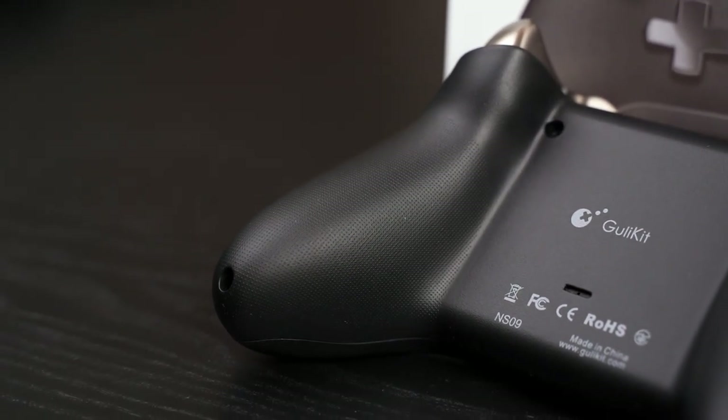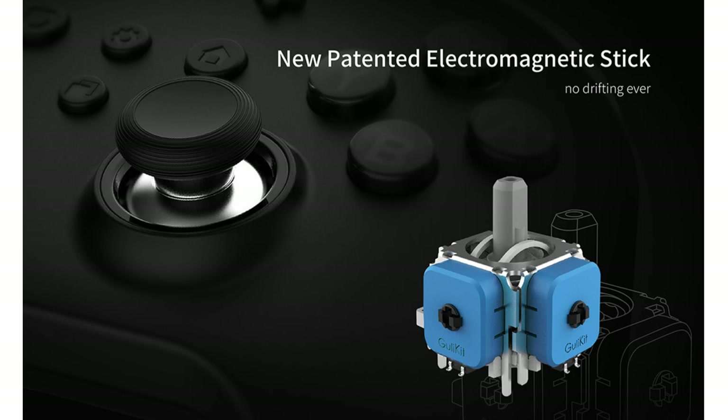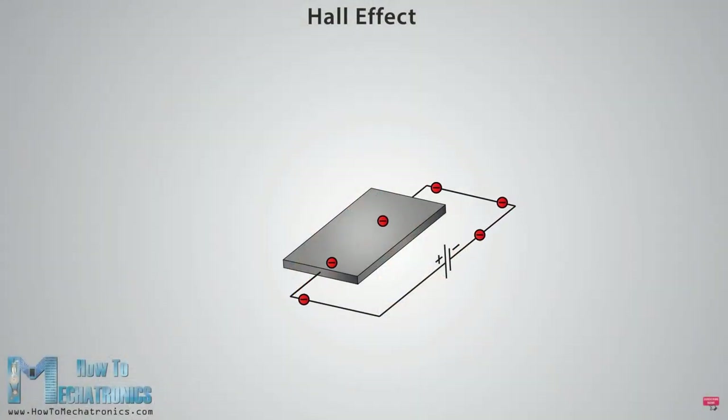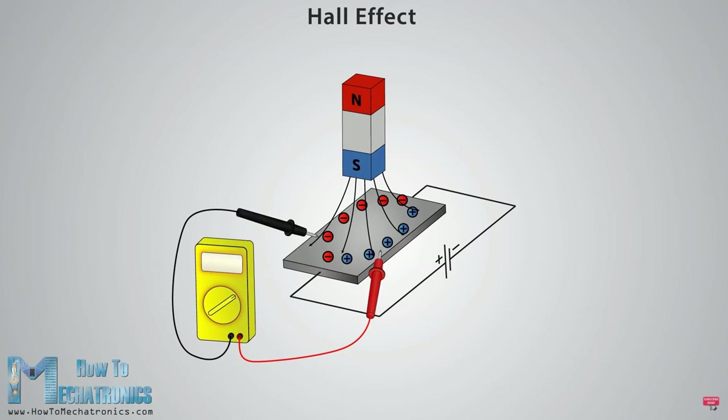Those aren't the only upgrades though. Earlier this year Ghoulikid announced they are finally ending joystick drift — at least they claim to — by utilizing something called the patented electromagnetic stick. Technically it's a joystick made using the Hall effect sensor. Hall sensors work by having a line of electrons moving from one terminal to another, and when a magnet moves near that line of electrons it starts to sway to one side, allowing detection of voltage changes — hence the Hall effect.